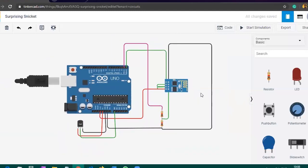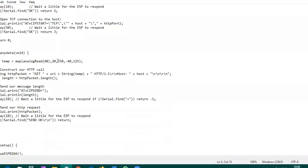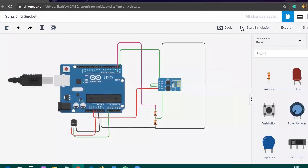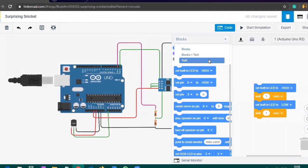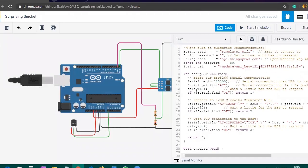Now let's move to the coding part. I will attach this code in the description of this video — please make sure to subscribe to our channel. I have written the code to retrieve the data from TinkerCAD. Go to the code section, change the block view to text, and click Continue. By default you get some code, but we need to change it. Copy the new code and paste it in. You will see it has an API key placeholder — the code will look like this.